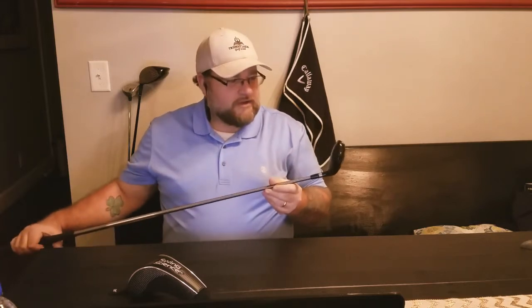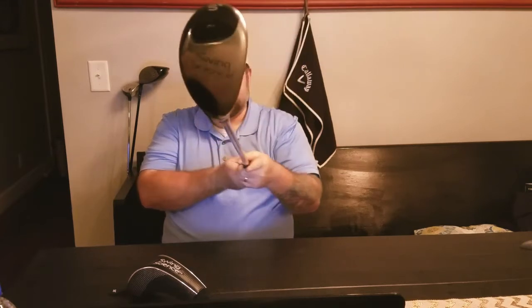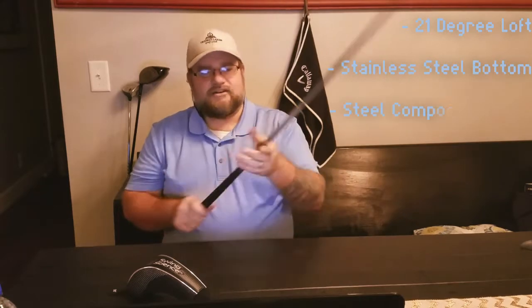This is a wonderful club. I took it out just the other day, and I was able to do more with it than I can with the original hybrid that I use. It is a 21-degree Swing Science, 21-degree loft with a flat, stainless steel bottom.